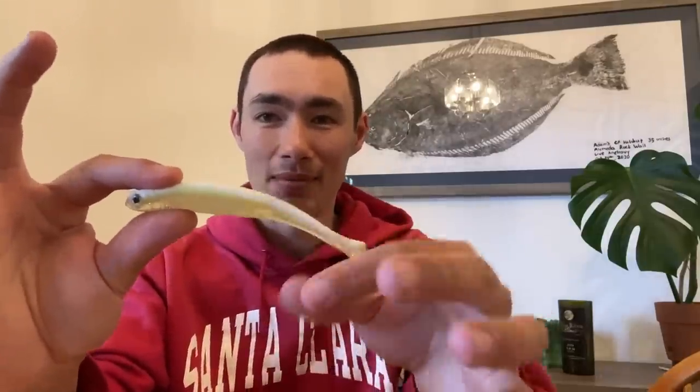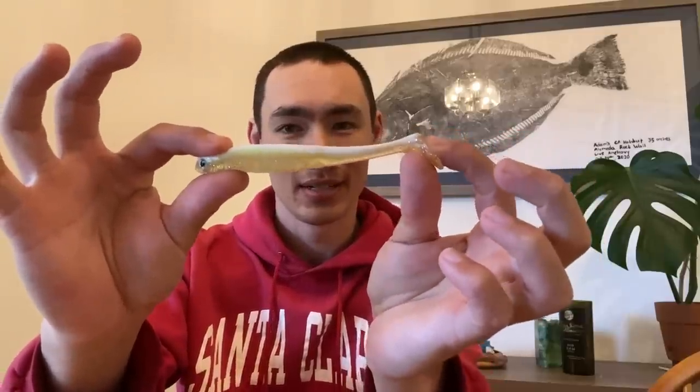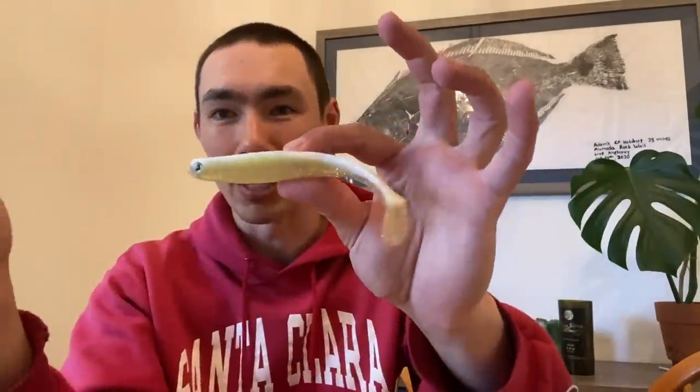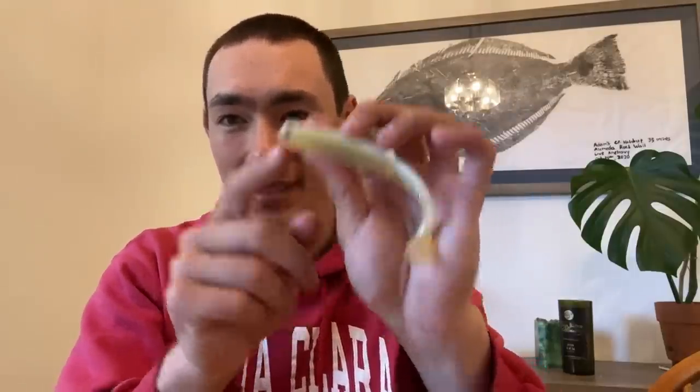We start with the swimbait. I'm trying to imitate a little live smelt, and I think this one does a pretty good job. It's got that white on the top, chartreuse in the middle, and then some sparkle on the bottom. I really like those eyes right there — I feel like anything with eyes is gonna work a little bit better than those swimbaits that don't have eyes.